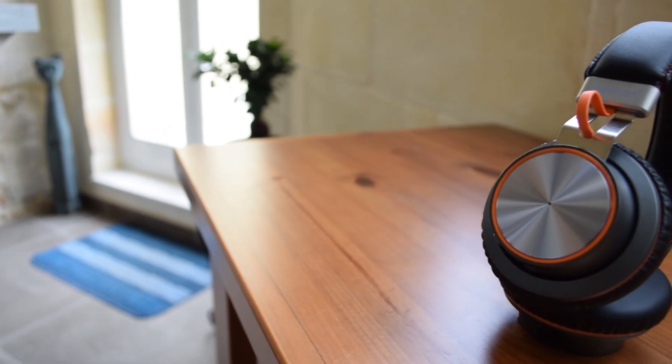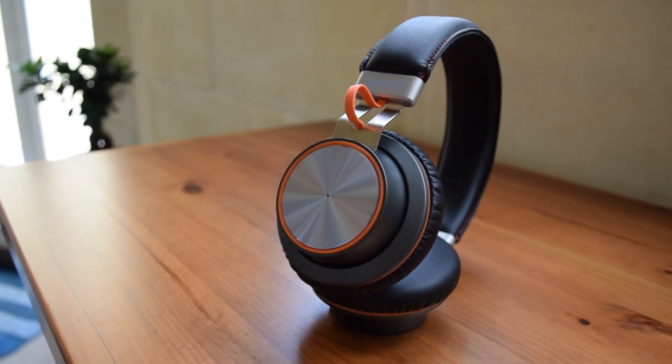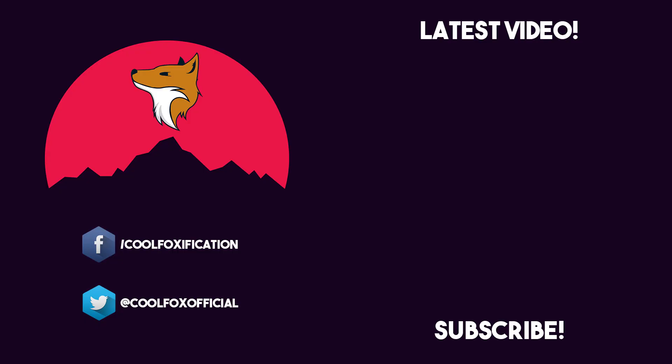I hope you enjoyed this video guys, and if you did, please leave a like and subscribe for more content. If you are thinking of buying this headset, I would really appreciate it if you use the link down below, since I am an Amazon affiliate and I will get a small commission from the sale. This was CoolFox, and I'm out. Peace!